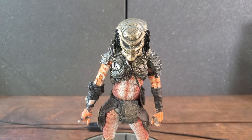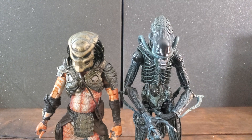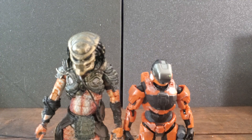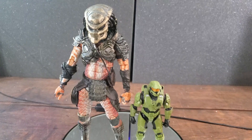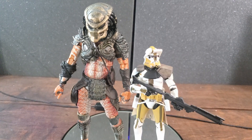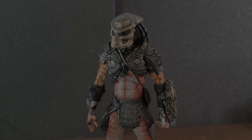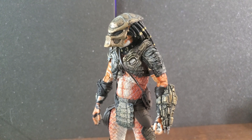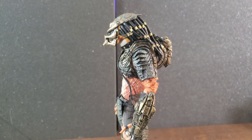Let's get into some size comparisons to put this figure into scale. We have the Aliens Drone, Jazwares Halo Spartan Collection Spartan Gungnir, Jazwares World of Halo Halo Infinite Master Chief, Hasbro Star Wars The Black Series Commander Bly, and McFarlane's Doom Slayer.